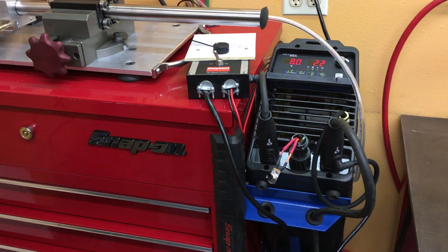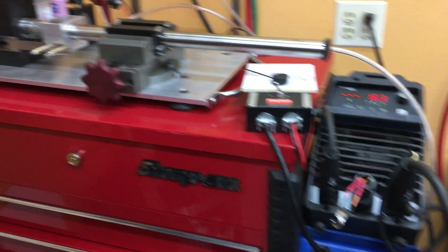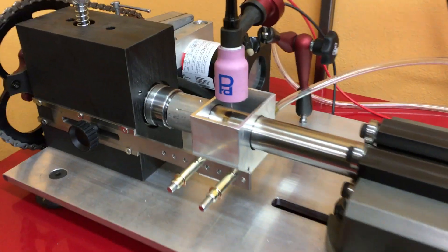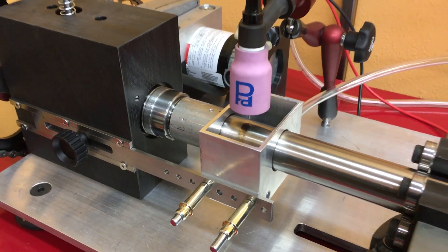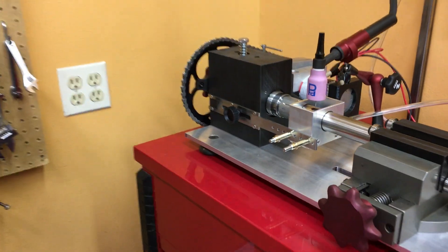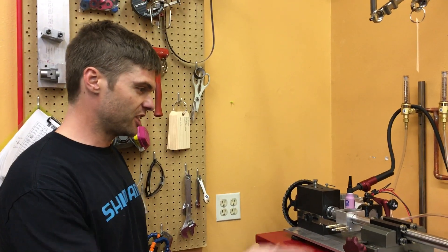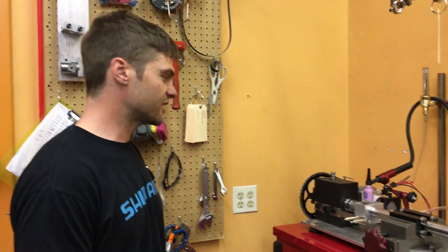It takes about a minute and 10 seconds or so to perform the weld, and then we have about 20 seconds of post-flow argon gas surrounding the weld area. The machine is counting down just a couple more seconds.